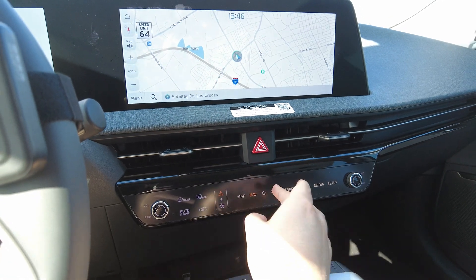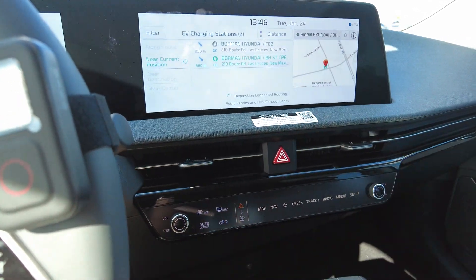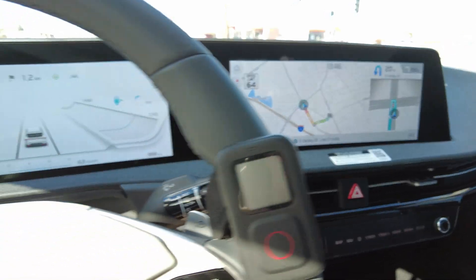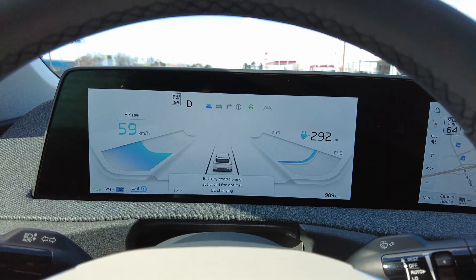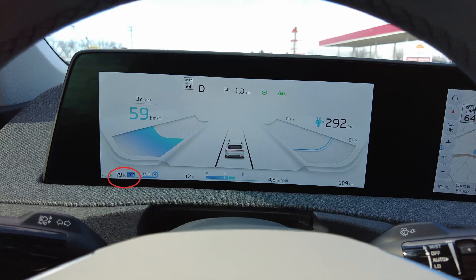To use battery preconditioning, go to the navigation, go to POI categories, EV charging stations, and pick the charger you want to navigate to. Keep in mind that preconditioning will only turn on when you're more than 5 minutes away from your destination. As you see here, preconditioning will not activate because I was only 2 minutes away. Once I drive further away, preconditioning does activate, and you'll know it's active when you see the heater coil symbol in the battery icon.